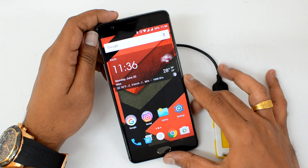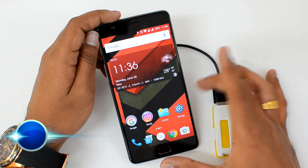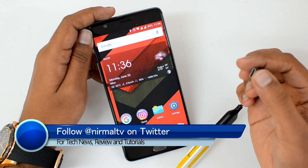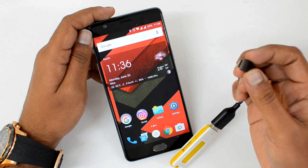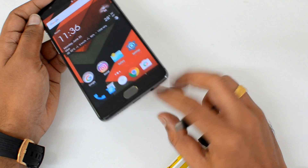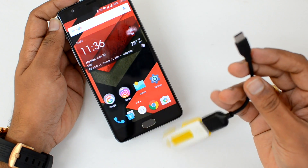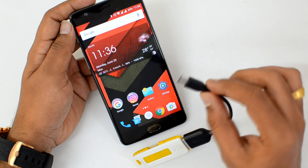Hello friends, this is Normal here for Technique. In this video we're going to test out the USB OTG functionality on the OnePlus 3. We have the USB OTG cable — this is a C-type cable, since the OnePlus 3 supports USB-C, so we need an OTG cable that supports USB-C type.